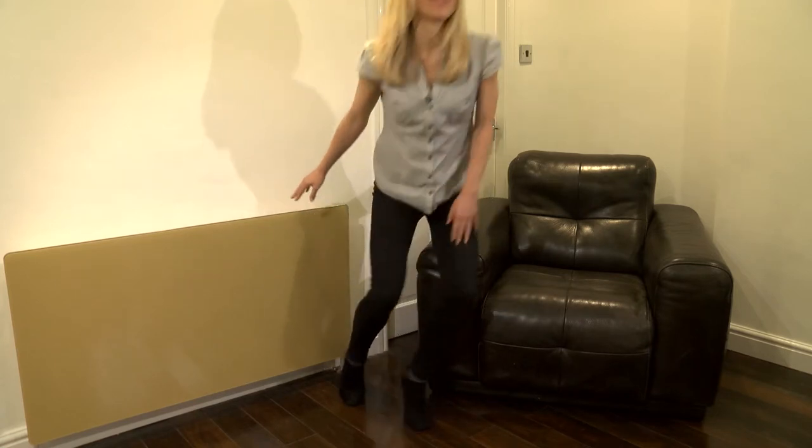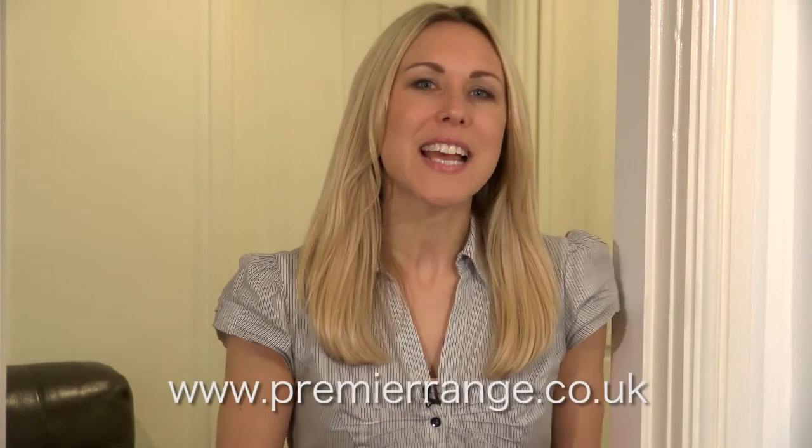Just think how much one of these fabulous radiator panels could liven up your office, your bedroom, lounge, even the kitchen. Why not take a look around the online store? Give us a call on 01706 839 253 or come and visit us in our Lancashire showroom.